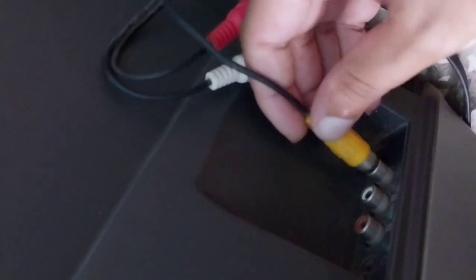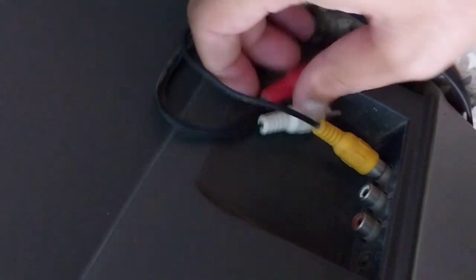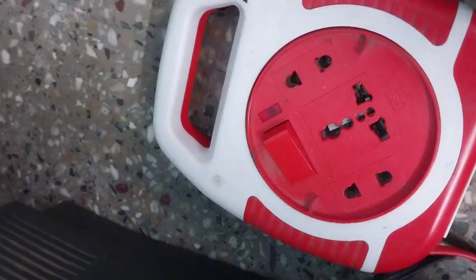So it's here, friends. The same color-matching applies here: yellow goes into the yellow socket, white into the white, and red into the red socket. It's connected successfully.